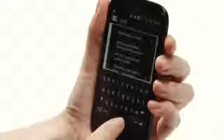In our time with the Desire X, we found it coped with emails, web browsing and video streaming fine, and for the price you could do a lot worse.